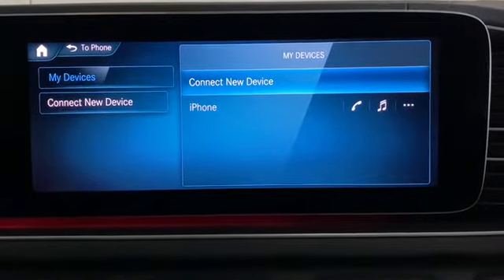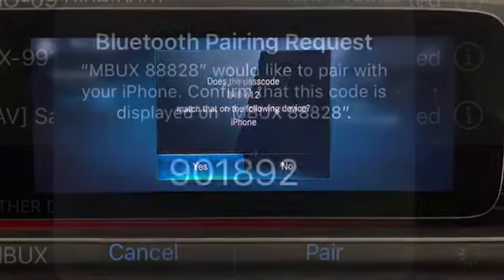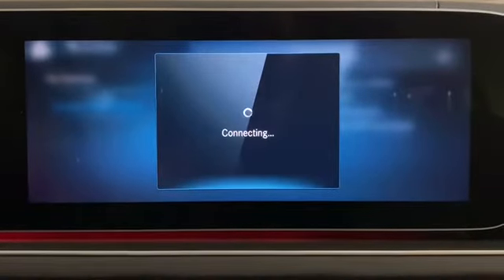Now go over to your phone and find where it says MBUX and press that. Once you've pressed it, the system will issue a passcode which you'll want to confirm on your phone, as well as allow access to your contacts. Once you've allowed access, the system will confirm and connect.